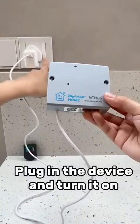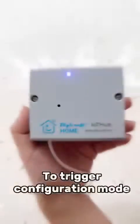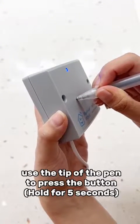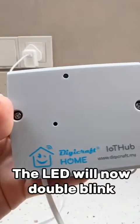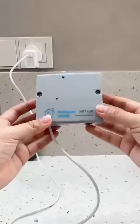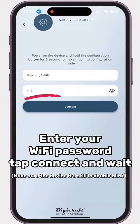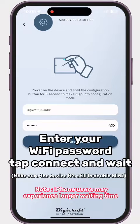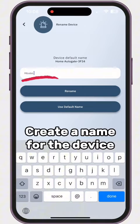Step 2: Plug in the device and turn it on. To trigger configuration mode, use the tip of the pen to press the button and hold for 5 seconds — the LED will now double blink. Enter your Wi-Fi password, tap connect and wait, making sure the device is still in double blink mode. Then create a name for the device.